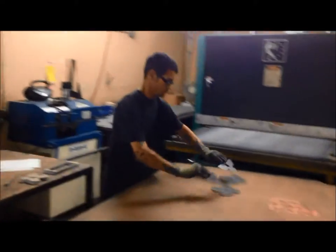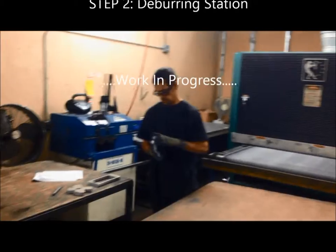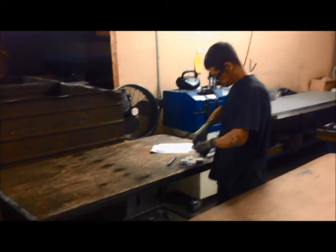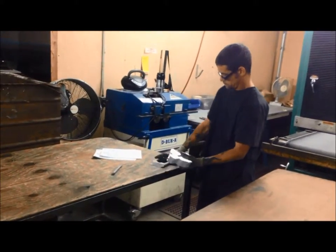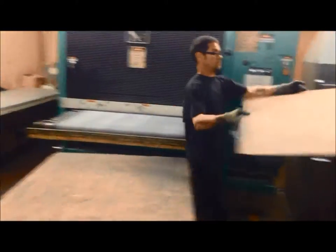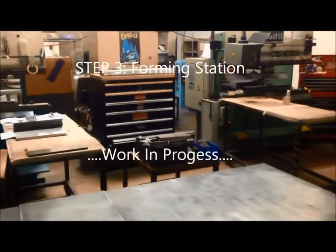The full sheet of material is put through. It's a large sanding belt type of machine that grains the material and takes off surface burrs. Then the piece parts that you see here are shaken from the sheet of material, and we do additional hand deburring.